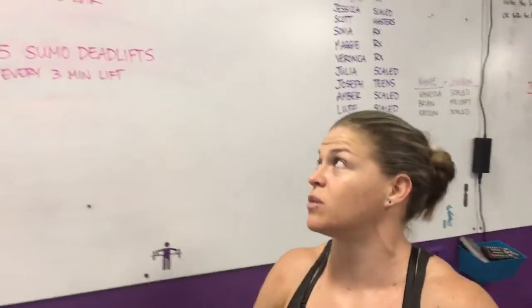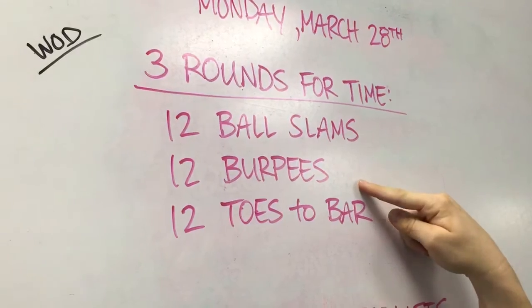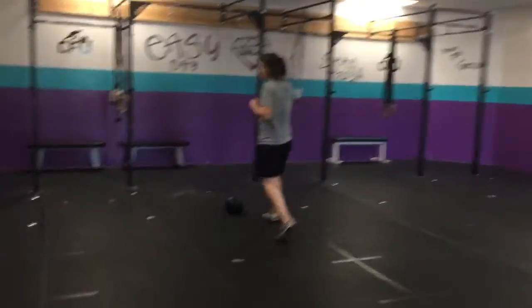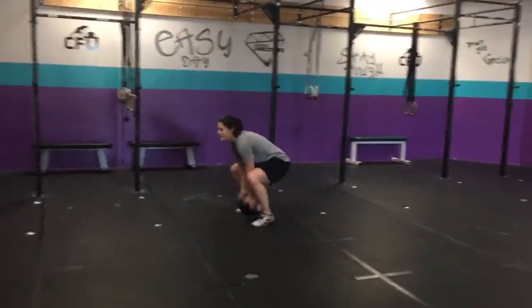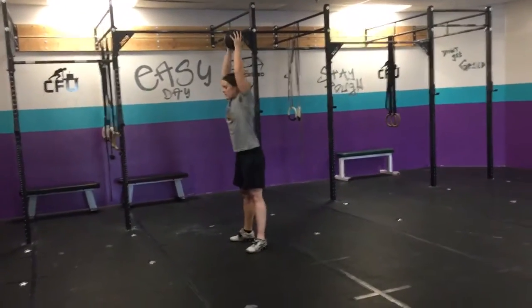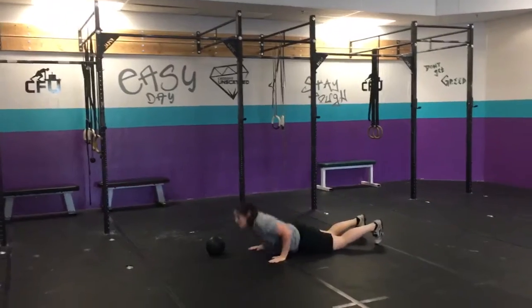Okay, so this is what tomorrow looks like: three rounds for time — 12 ball slams, 12 burpees, 12 toes to bar. Kicking it over to Jenna. Full lockout overhead, dropping, catch into a squat — that's your ball slam.